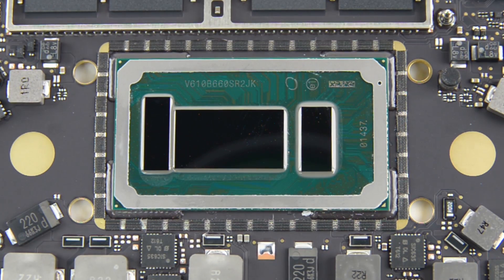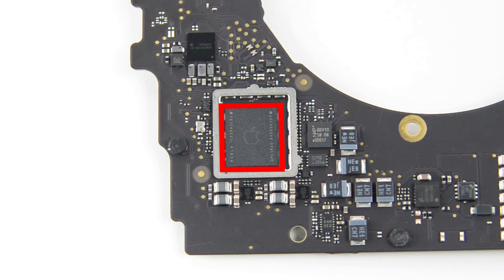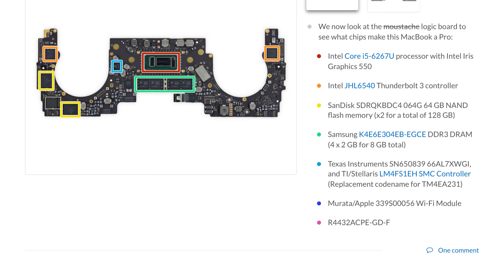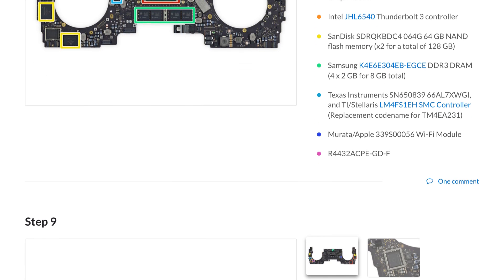We also find the Intel Core i5 processor with Intel Iris Graphics 550, what is likely the custom Apple T1 chip that pairs with the touch bar, and the 8GB of Samsung-made DDR3 DRAM, which is also soldered to the logic board. To see the complete list of chips we've identified, head on over to the teardown at ifixit.com.